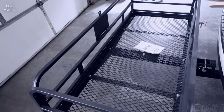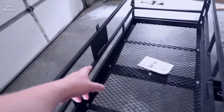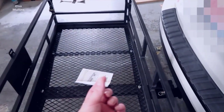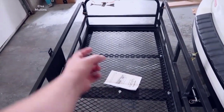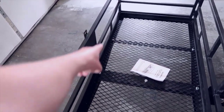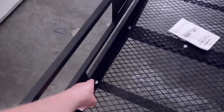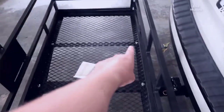Hey, what's going on guys, John here. Today I wanted to do a video review for the Wild Road cargo carrier. This basically utilizes your existing 2-inch trailer hitch. What I thought I would do in this video is walk you through the installation, kind of show you everything there is to know about this, and just give you some of my general thoughts.